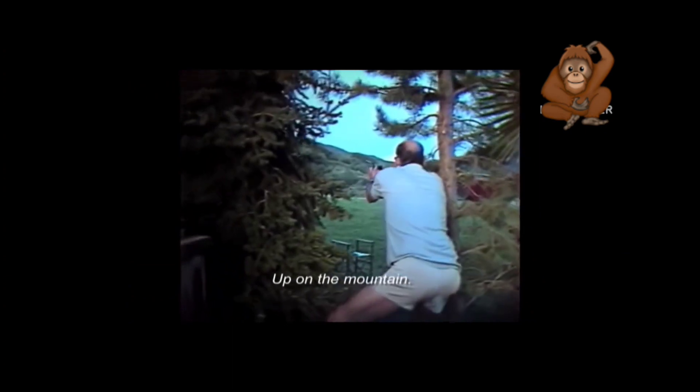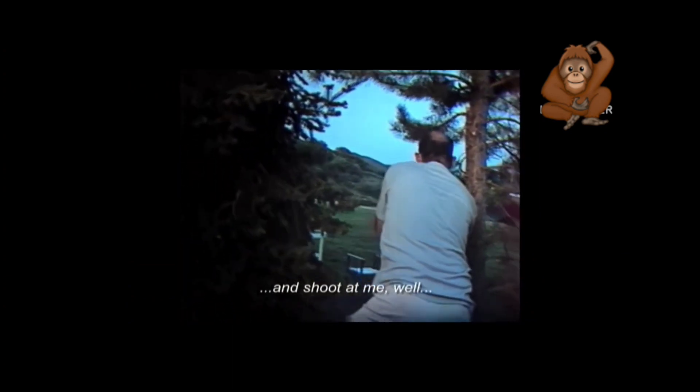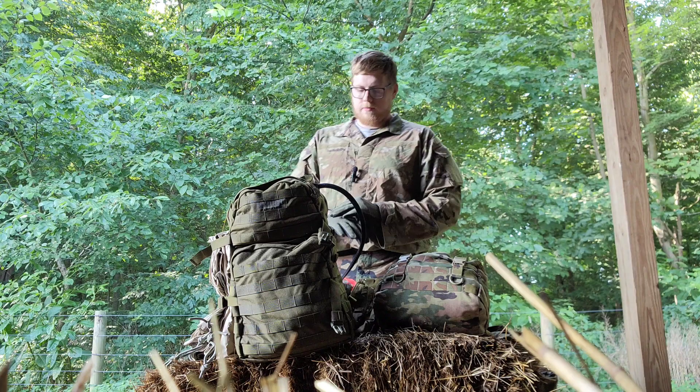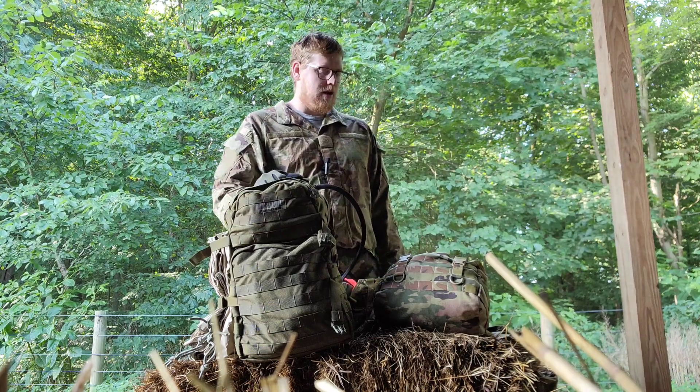It's a good place. Here we are in the middle of it, up on the mountain. If this son of a bitch wants to bitch about his cows over here, it's true to me — it's our country. What's going on everybody? It's Jay.